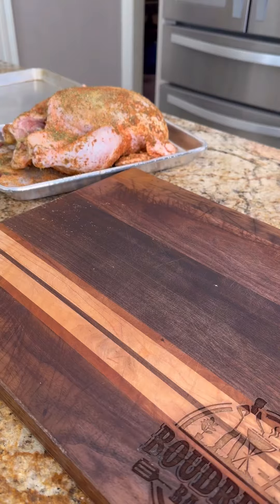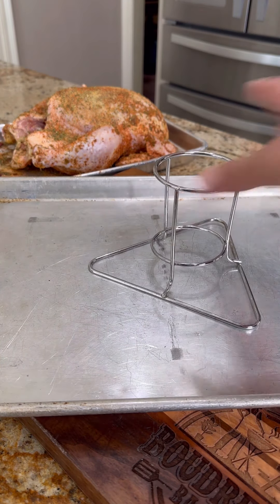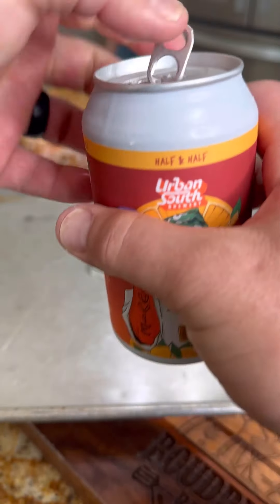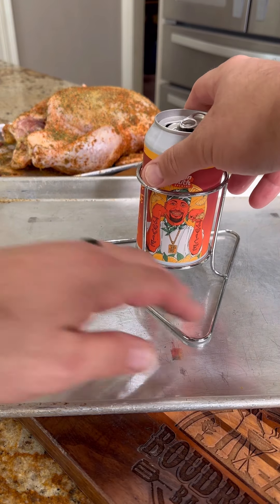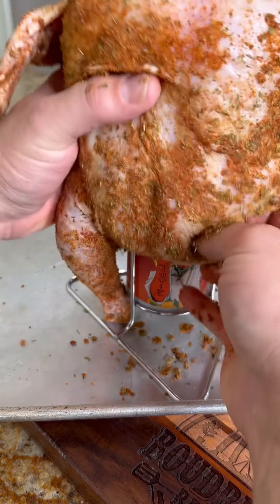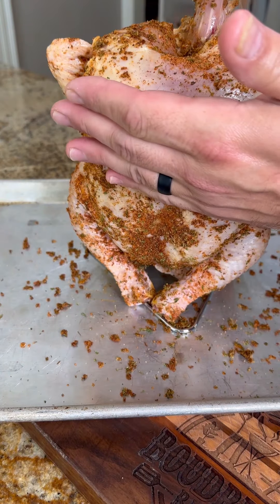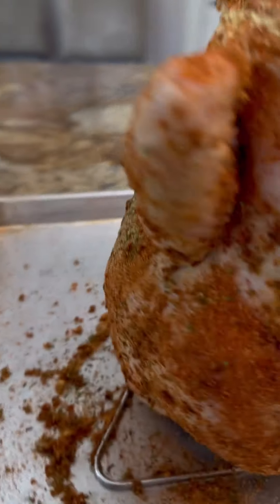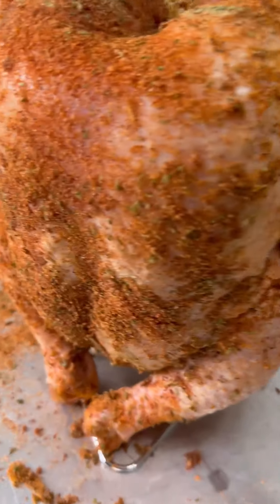You know the dude got some of that juvie juice. Go ahead, take my beer can chicken holder, open up a can of that juvie juice, and set it in there. Now we're going to have to go ahead and work that chicken right on top. I like to fold those wings up nice and tight so they're not just hanging around there. Make sure you re-season any spots that came off during the handling process.